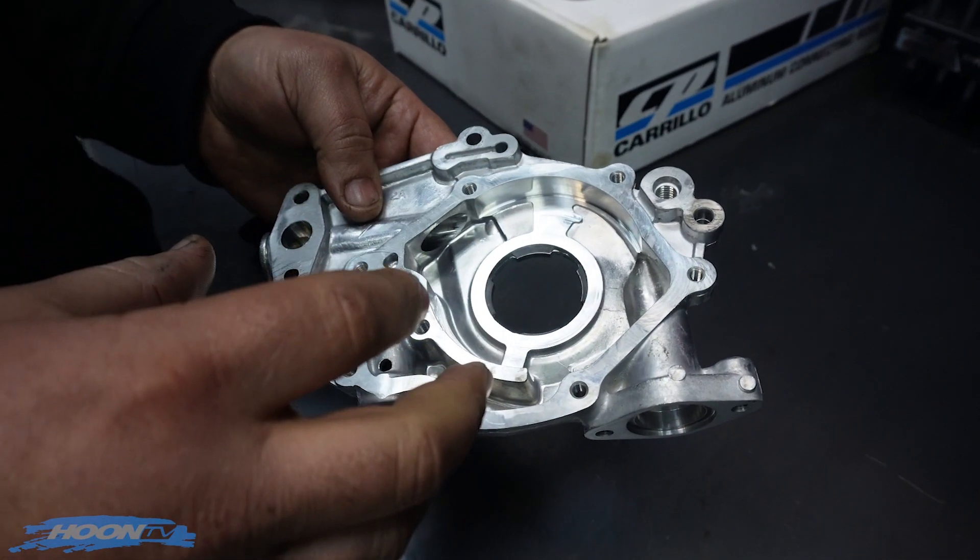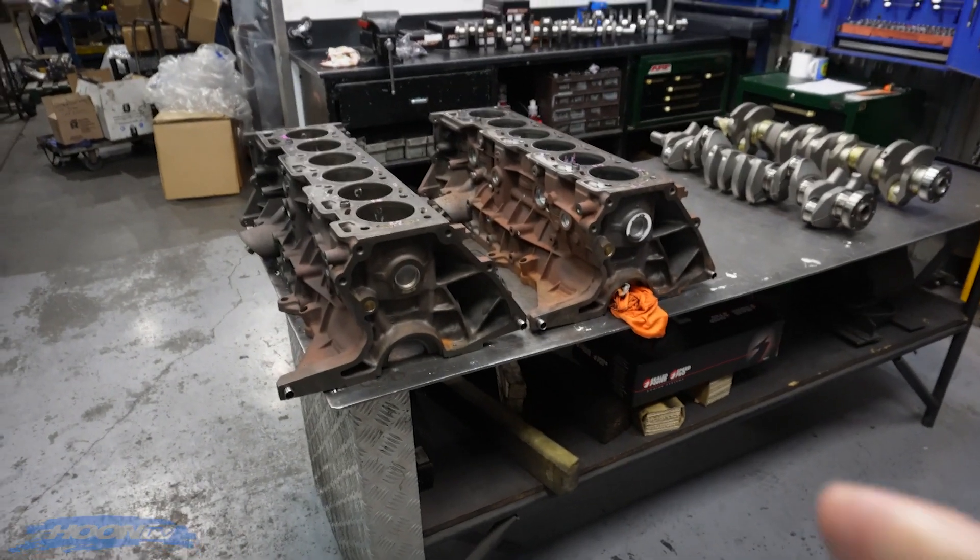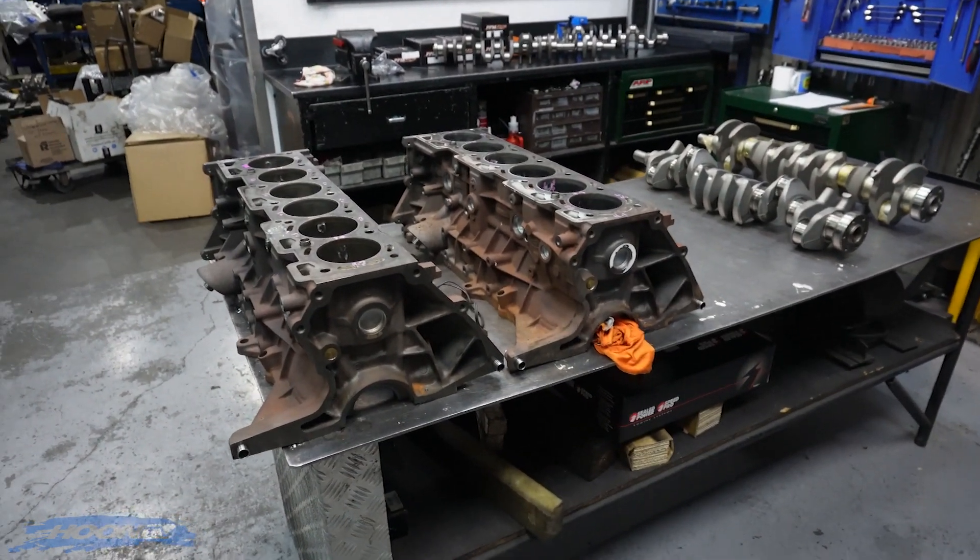The fact that it looks so good tells me that they actually cared about their car. These two engines from memory, I think one had 240 and one had 260,000 kilometres on it. So that's pretty impressive.